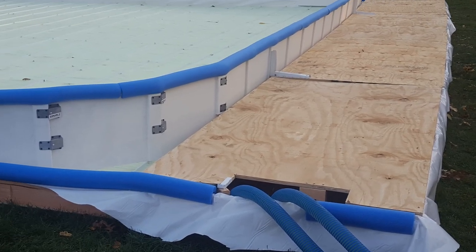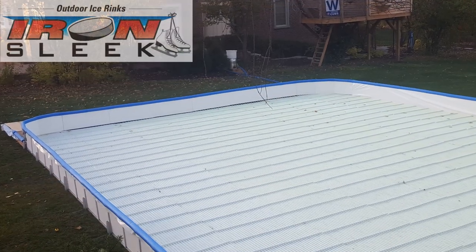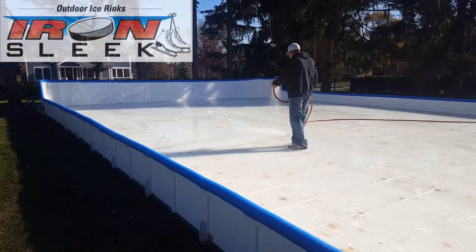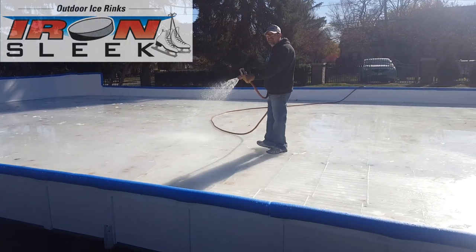Everything's connected. Time to turn on the chiller and start bringing down the glycol temperature so we can soon make ice. It's 50 degrees outside and we're making ice — this is amazing!